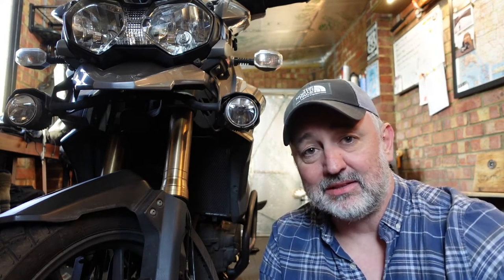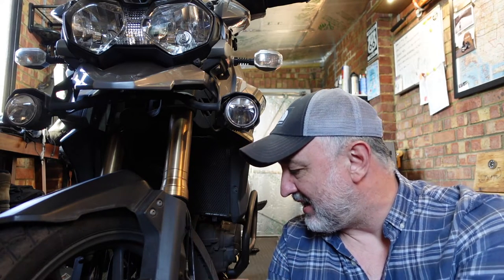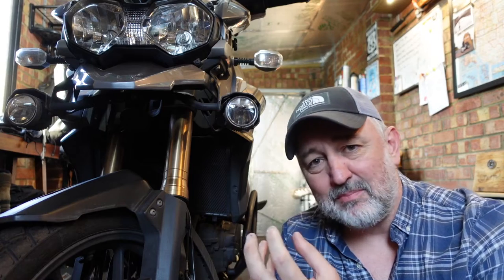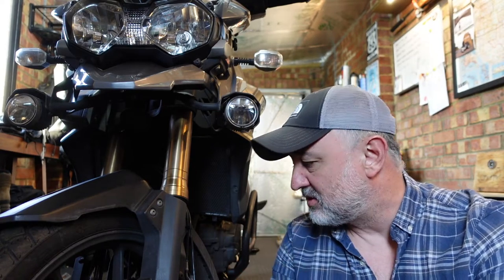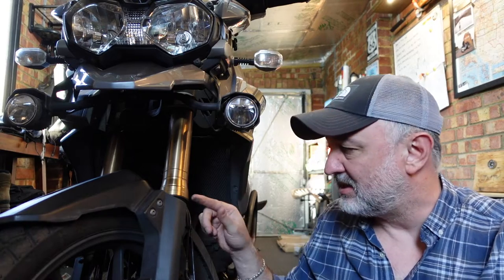In cleaning that, I noticed about a third of the way up this fork leg there's quite a bad bit of pitting and rust spots. Obviously when the fork is getting compressed, those rust spots and pitting are rubbing against the seal, which isn't doing it any favors.